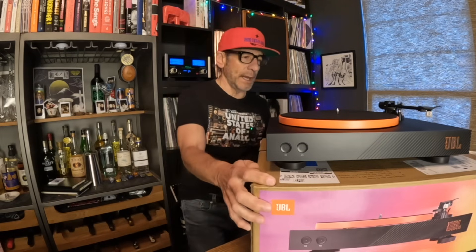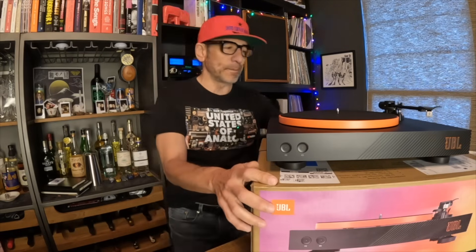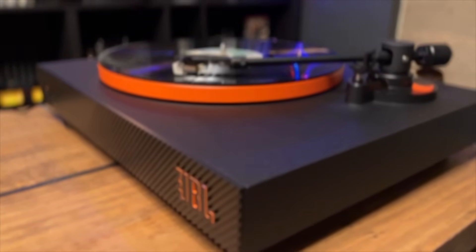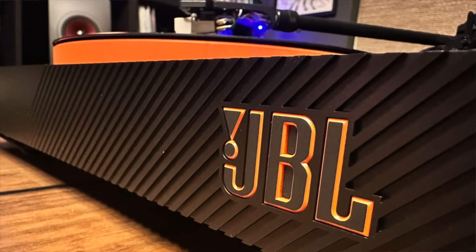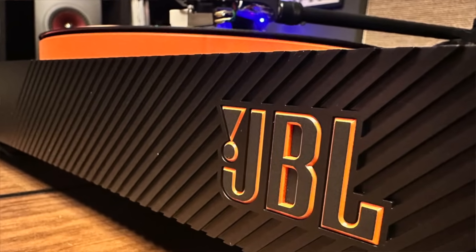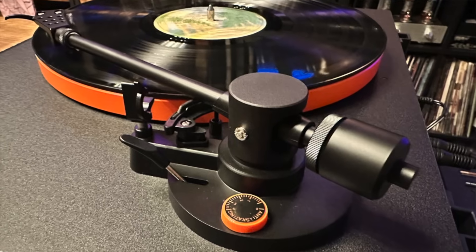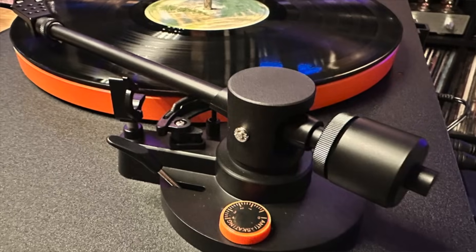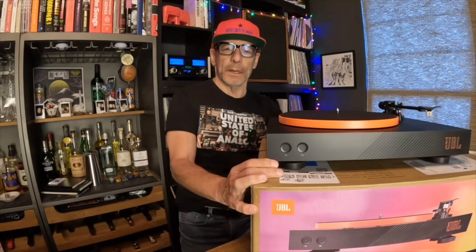Okay, enough of my silliness. Let's get to the business at hand — the JBL Spinner Bluetooth turntable. We're going to evaluate it in a few different areas: form factor, functionality, features, and then fit and lifestyle — whether this is a piece of equipment that could work within your system. It's $399 US. Let's also talk a little about that iconic American brand, JBL.